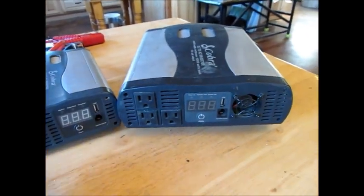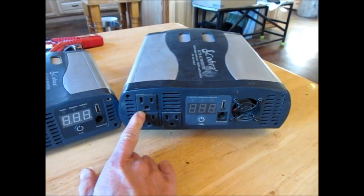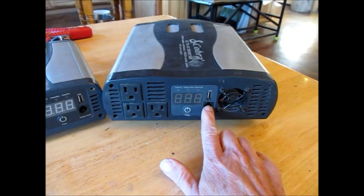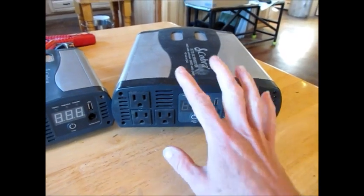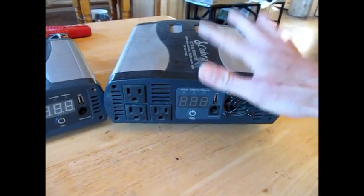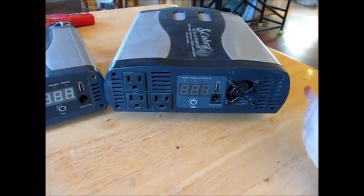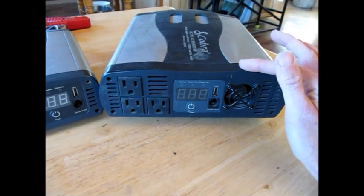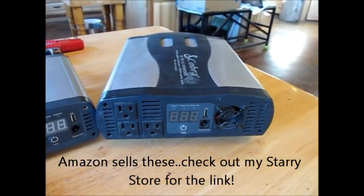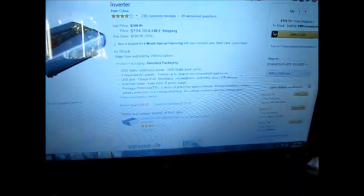I chose this brand simply because it had a lot of nice features. It came with three grounded AC outlets and can power up to three or more household appliances. It had a USB port, and when it's on, it has a volt-watt meter that keeps track of power usage. The other feature I like is it has a low voltage shutdown and low voltage alarm. These units on Amazon run $194 with wiring.